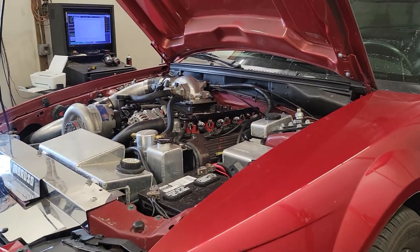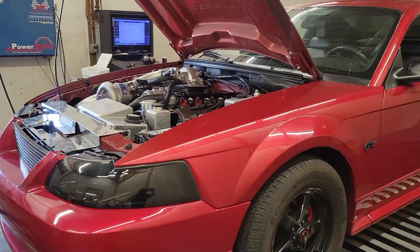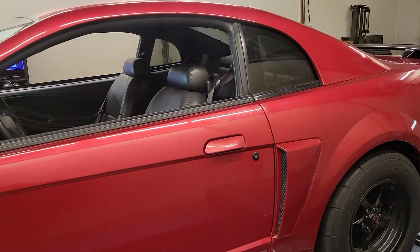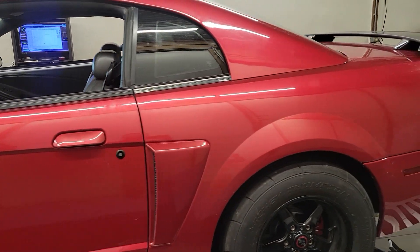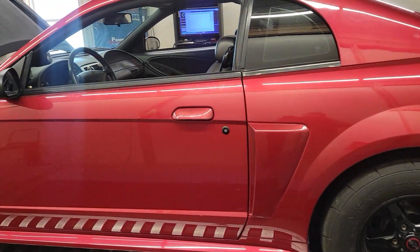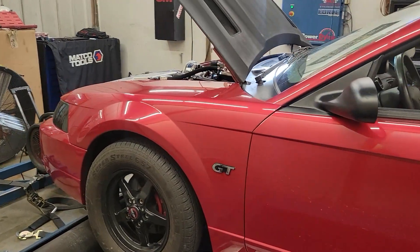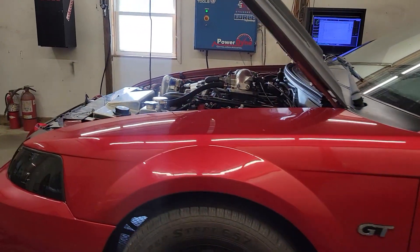This guy just picked this car up. The previous owner had basically built it, drove it around the block, and then parked it, and this guy picked it up, so there's no tune on it currently. It's got some Deitch Works 95-pound injectors in it, which is way more fuel than what we're going to need on that little V2 on gas, but I'm going to dive into this thing and see what we can make it.